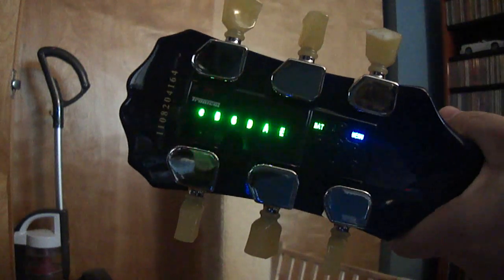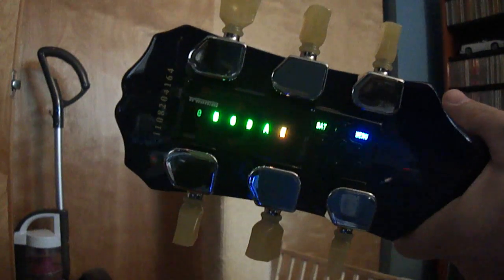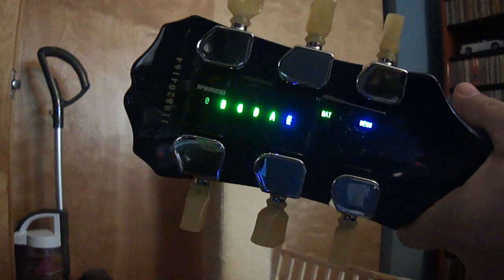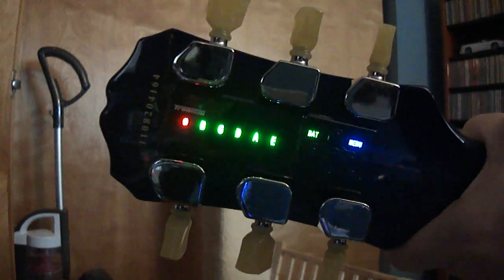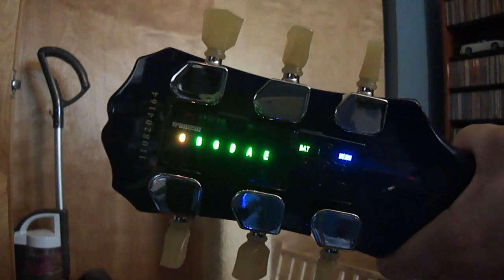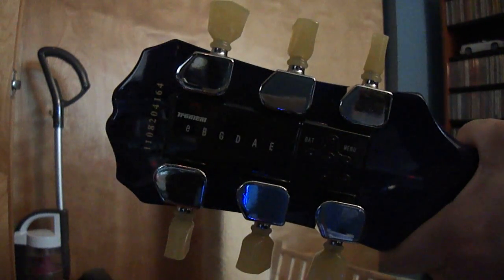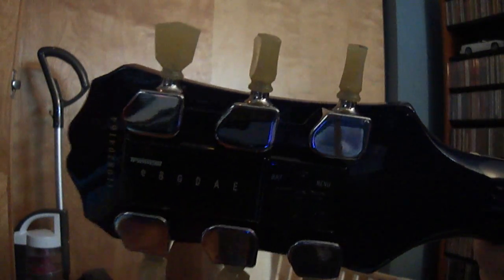I probably have to hit it a few times here just to get it to go through. Sometimes it'll focus on individual strings like the E here — it seems to want to do a little more fine-tuning on that. The high E can be a little finicky sometimes. Then it flashes all of them green, and now I'm tuned to E-flat standard tuning.